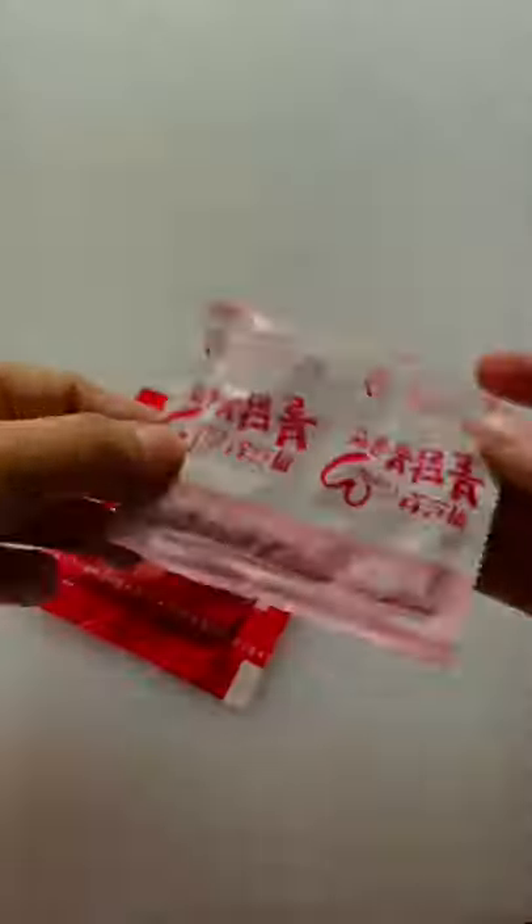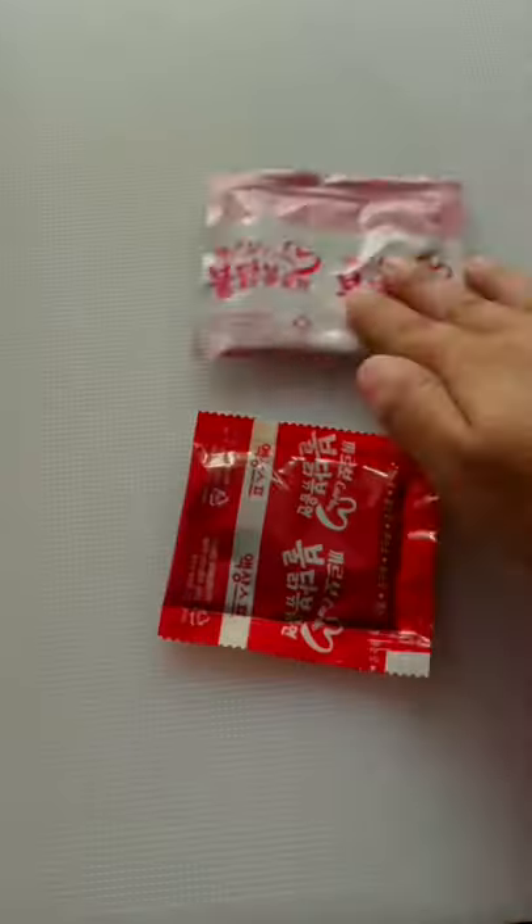Hi! In the last video, I suggested to try carbonara for this recipe. So, here we go! With this, I have two packages of sauce and seasoning.